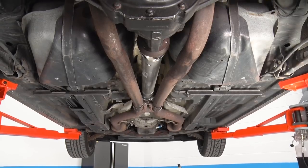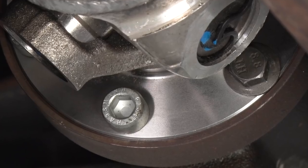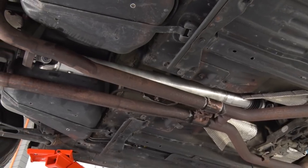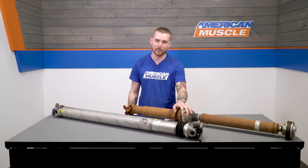First thing is first, the Ford Performance shaft will definitely make a big difference in acceleration and pedal feel, as some customers have stated and as I just mentioned, and that's because this driveshaft actually weighs about half as much as the factory one.